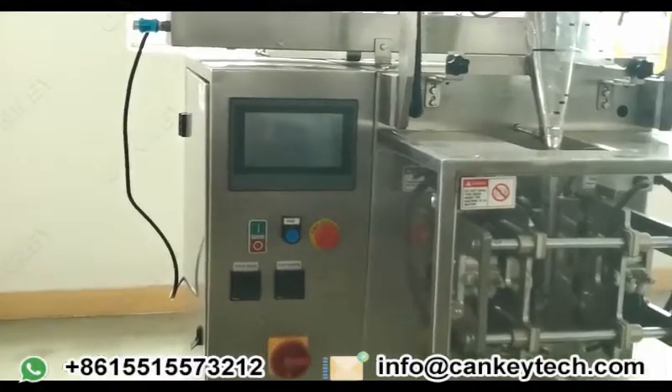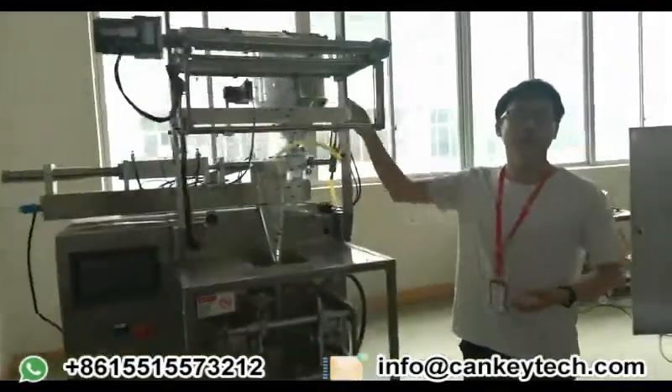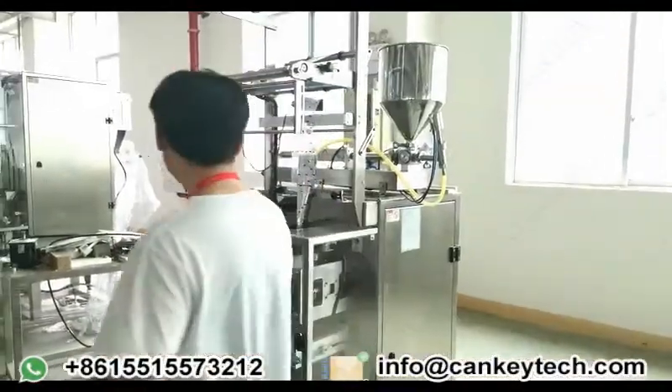Let me show you some more details of the machine. For example, this pump of the machine is made of 304 stainless steel. And here, our electronics here.